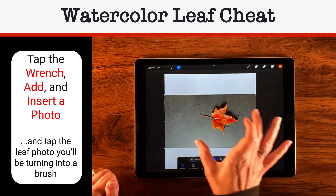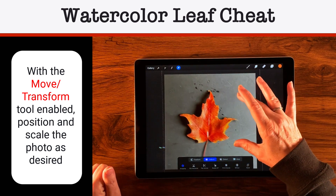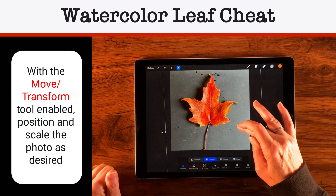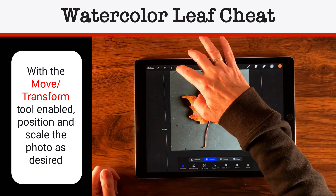Nice little leaf I collected on a walk with my husband — I collected a whole bunch and I'm going to be making a whole set. That is pretty cool. I've brought it up in size; I don't want it to go over the edge, so something like that — pretty good size.